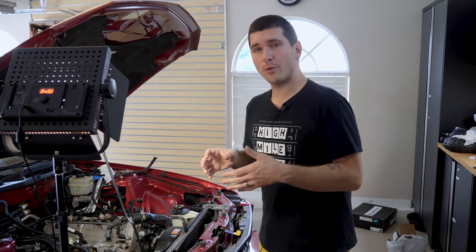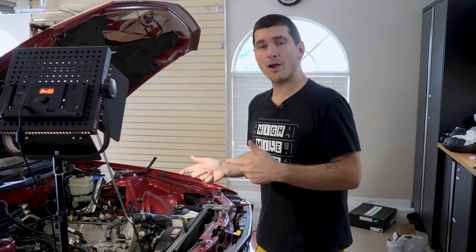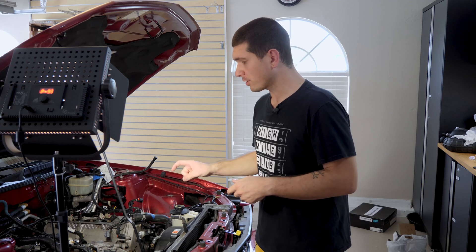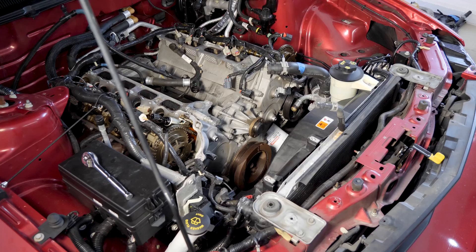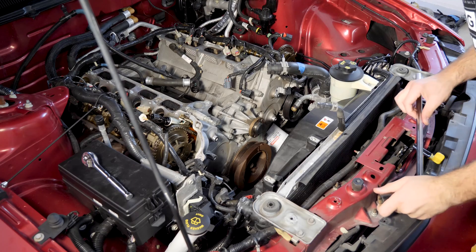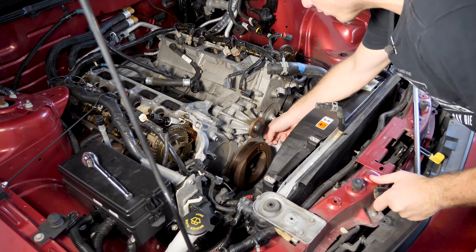Down in the description, you're going to find not only links to the parts and tools that I use, but I also put time codes in there for each part that I remove off the motor so you can jump right to it whenever you need it. Let's get started. I'm feeling pretty excited and ambitious today, so let's start with our harmonic balancer, or our crank pulley.